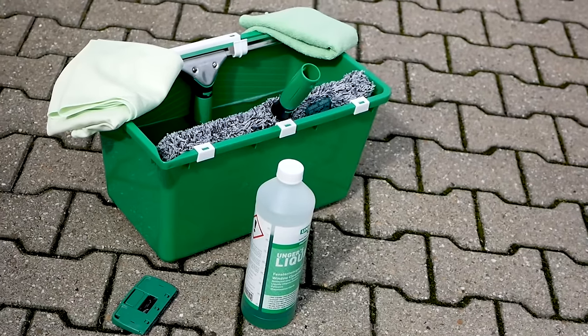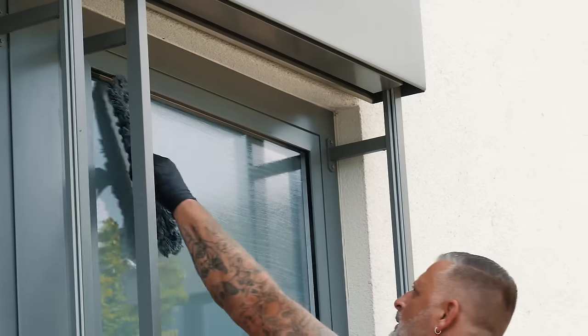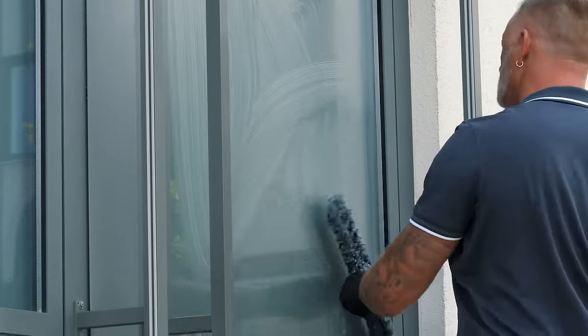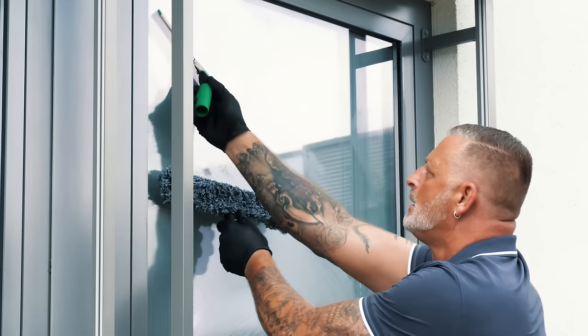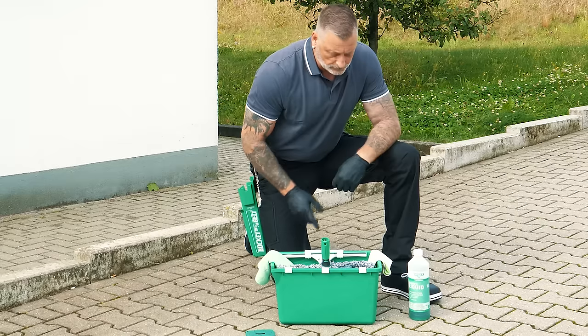Today we show you a tutorial on how to clean windows professionally with a washer and window squeegee. We present window cleaning with the so-called S-technique, which is used daily by professional window cleaners and taught during vocational training. First of all, let's take a look at what you need for professional window cleaning: a bucket,